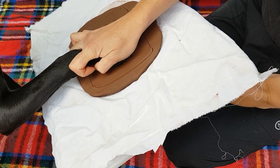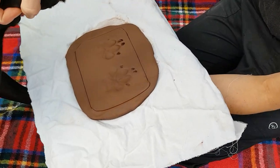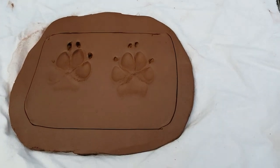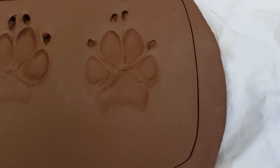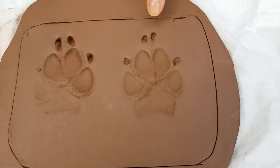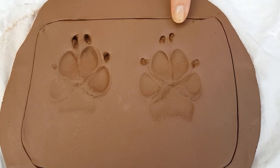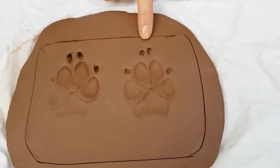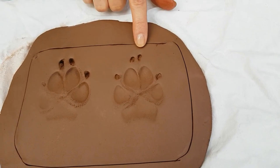I'm squeezing right on the top of his paw there. What a good boy. Now have a look at the second one — see how much deeper we've got the pads in the second one. That's what you're aiming to get. So at this stage I would re-roll my clay and I'd do it again to get two images exactly like this.